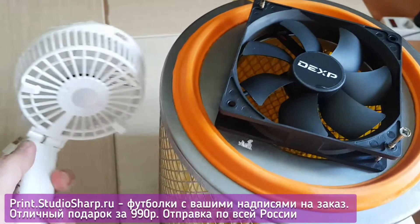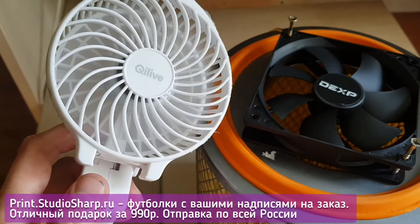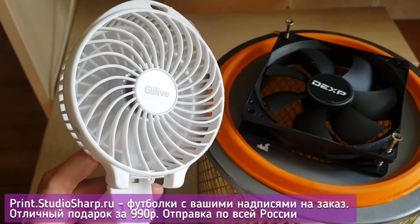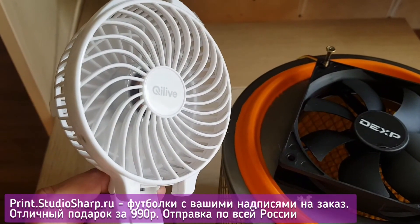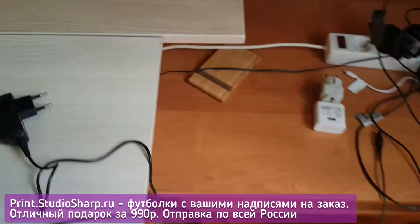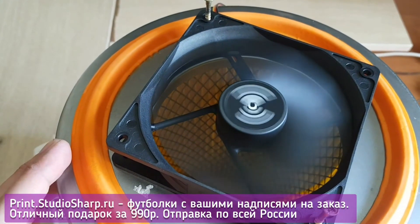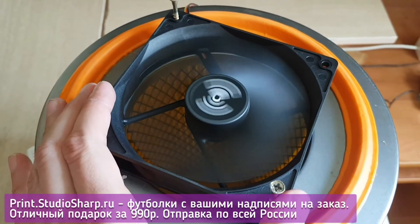One might argue it would be more efficient to simply position a regular fan manually, but that is not better because regular fans are extremely loud. Observe: I'm switching on the regular fan — you can hear how loud it is. Now I'm turning on the cooler device, and you cannot hear a thing. It can work both day and night and will not bother you while you are sleeping.